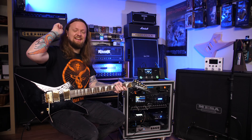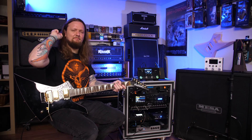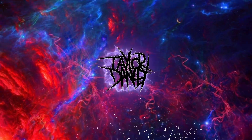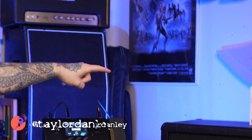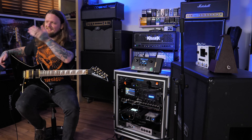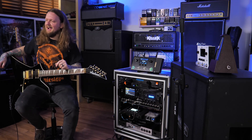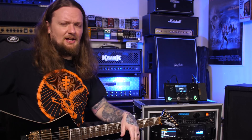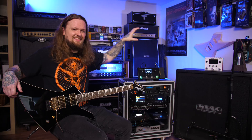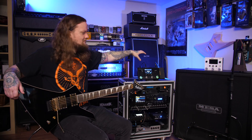Greetings fellow gear nerds! Today we're going to be taking a look at the differences between the new Ampero II Stomp and the original OG Ampero. Welcome to the channel — if you're new here, my name is Taylor. Recently I made a video on the Ampero II Stomp and a lot of you were asking if it sounded different than the original Ampero, so I thought I would make this video. We're gonna play through both, dial in a patch on each one, and at the end of the video we'll shoot them out in a mix.